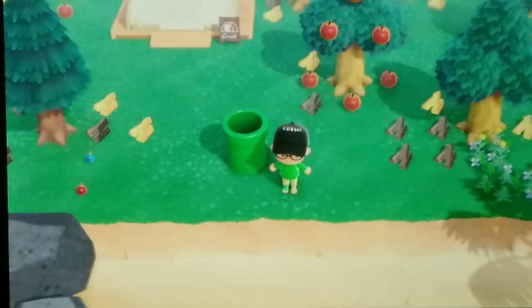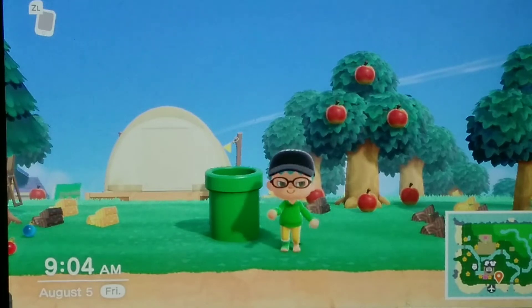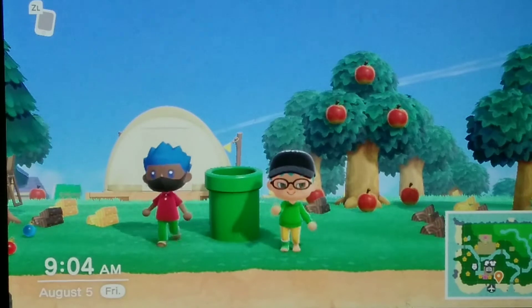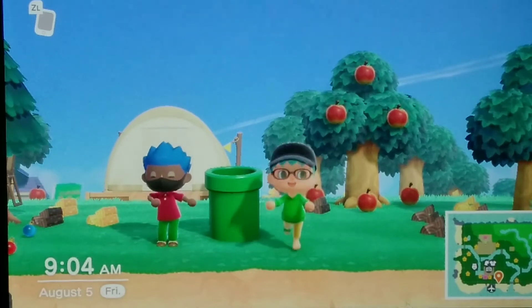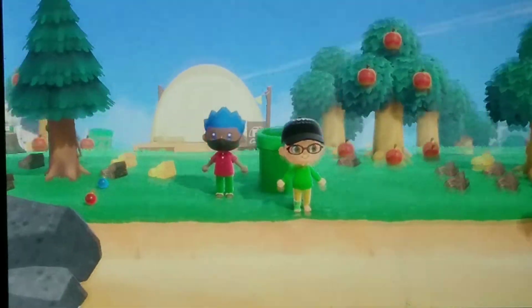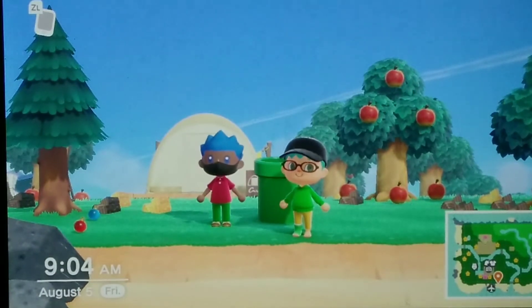Smooth like butter. All right, Staryu, and up to the hula-dancing. All right. Welcome back, everyone, to another Team Bros Entertainment video and another episode of the Cubone and Staryu Show.